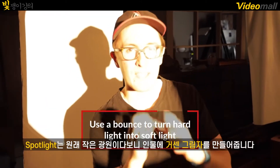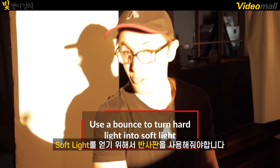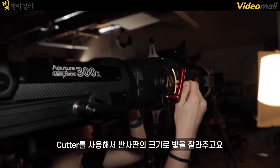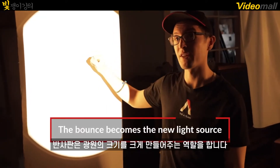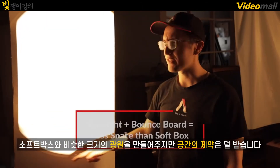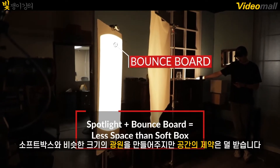The 2700K color temperature really adds a sense that this light is coming from a household lamp. Spotlights are naturally a small light source, creating harsh edges onto your talent. So to achieve soft light, we introduced a bounce card, and we're using cutters to shape the light to the exact size as our bounce. This expands our point source light into a much bigger size. This is a great alternative to using a softbox because it's about the same size, but taking up less room in a cramped space.